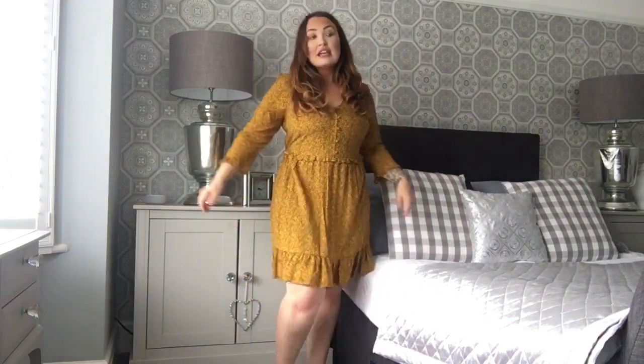The dress doesn't have ties so you can't cinch it in, but you could put a belt on it. I love that little feminine frill at the hem — it's a lovely length, and the sleeves are a lovely length too. With a little pair of black tights and loafers, this could absolutely be workwear. You could wear a long black coat or a little black cardigan with it. It's got really lovely little ruffle details on the sleeve. I cannot wait to wear this.